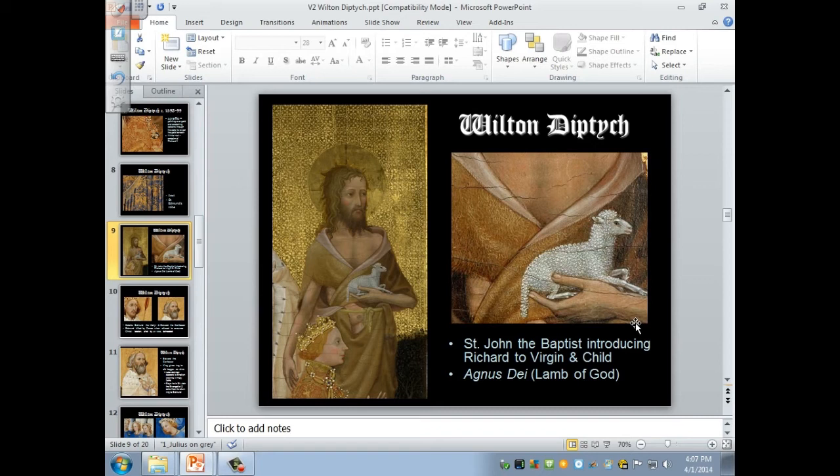Why is John holding a tiny little sheep? It's his emblem. John the Baptist saw Christ and said, 'Behold the Lamb of God.' The Agnus Dei, or Lamb of God, refers specifically to Christ, and the identification of Christ as the sacrificial lamb comes from John the Baptist. That is also part of the liturgy of the Mass — 'Lamb of God who takes away the sins of the world, have mercy on me.' So it might also refer to that well-known plea for mercy.